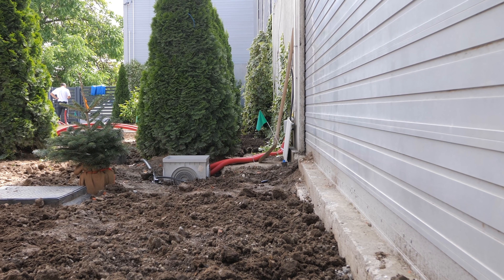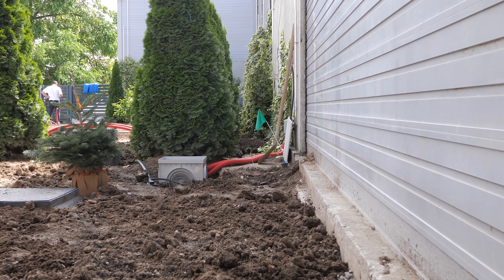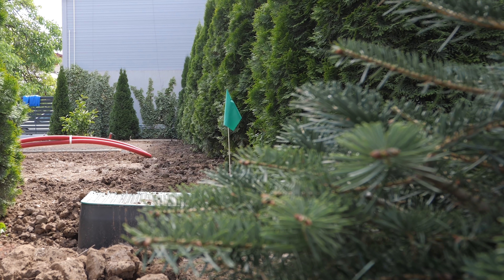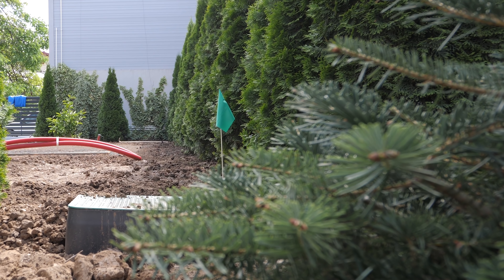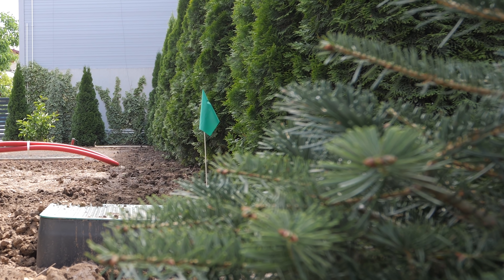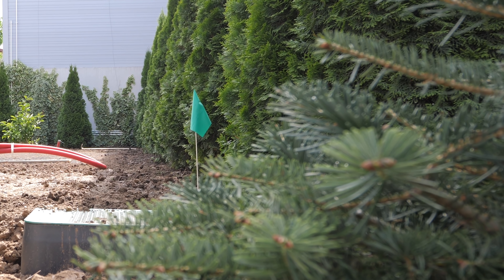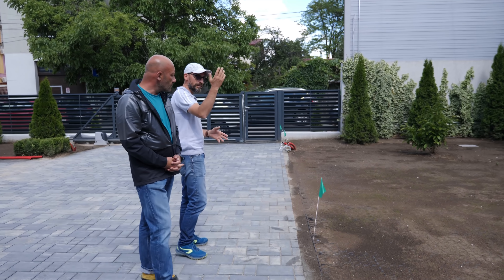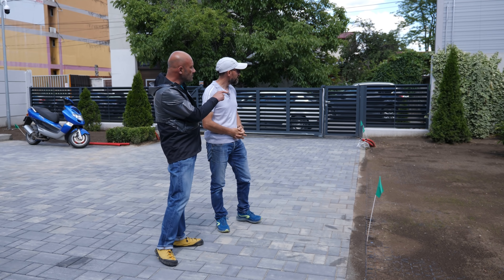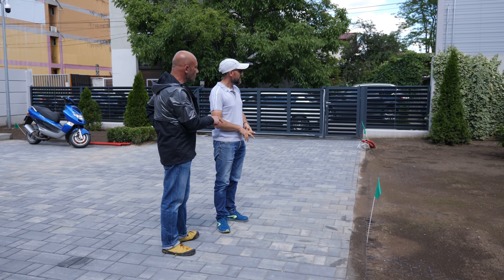După aceea trebuie să trecem la un regim? Da, trecem la regimul de udat noaptea - trebuie să calculăm undeva o normă de apă de 5, chiar 6 litri de apă pe metru pătrat în 24 de ore. Mai mult sau mai puțin în funcție de temperatura de afară, de cât de mult bate soarele, de umbră și așa mai departe.